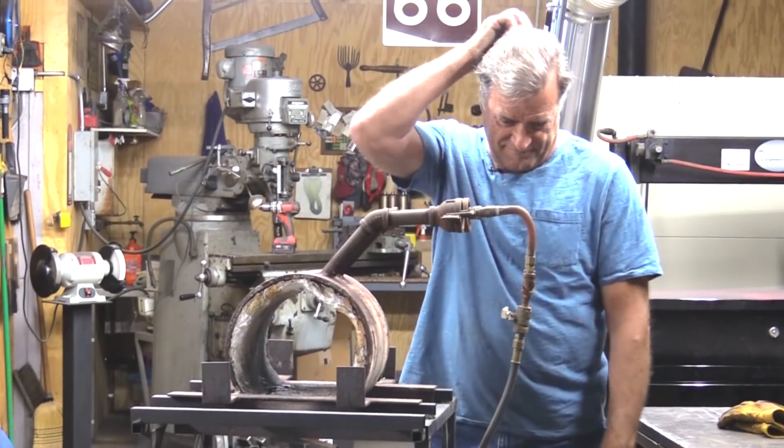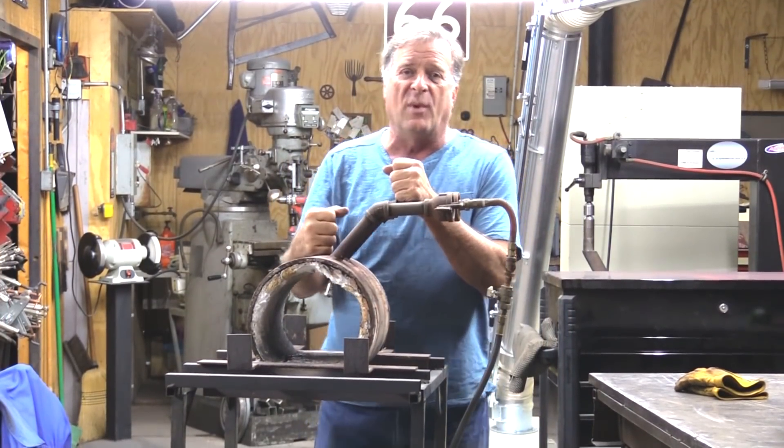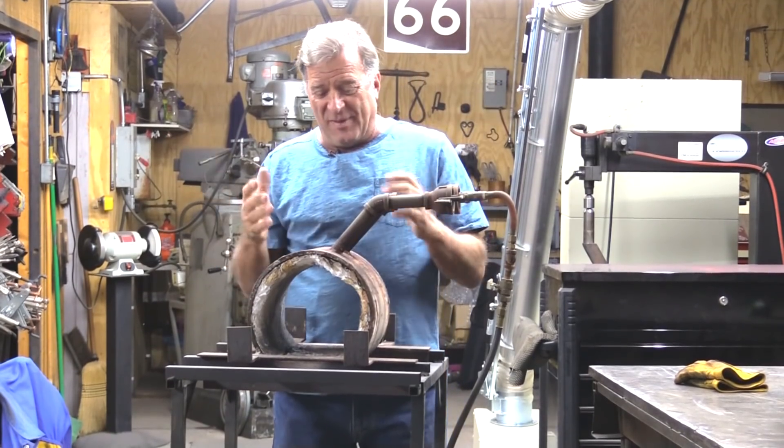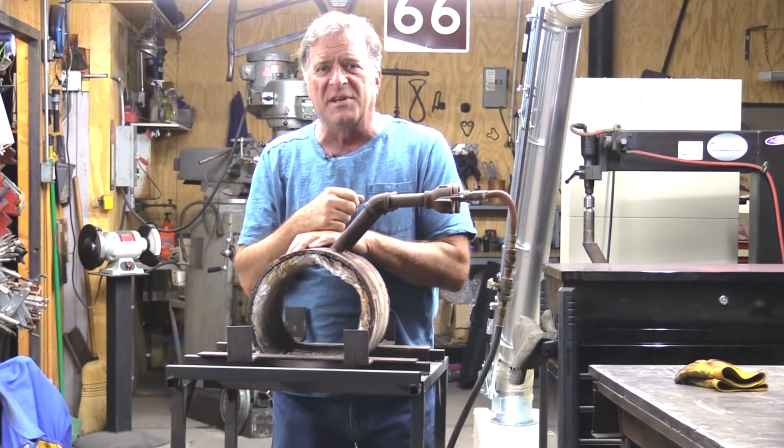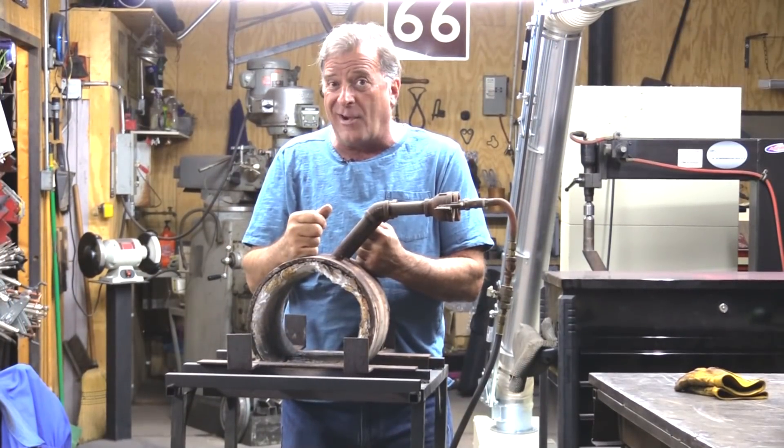Hey Kevin, what are you looking at? Well, this is a propane-powered forge. A friend of mine gave this to me a while back. He said he'd built maybe half a dozen of these things, and every one of them worked just fine except for this one. Let's take it apart and figure out what's wrong with it.